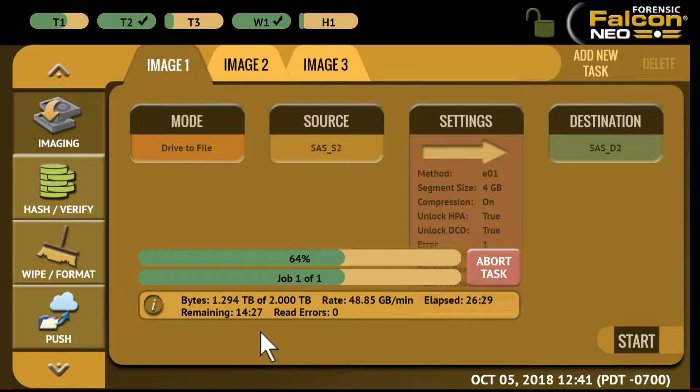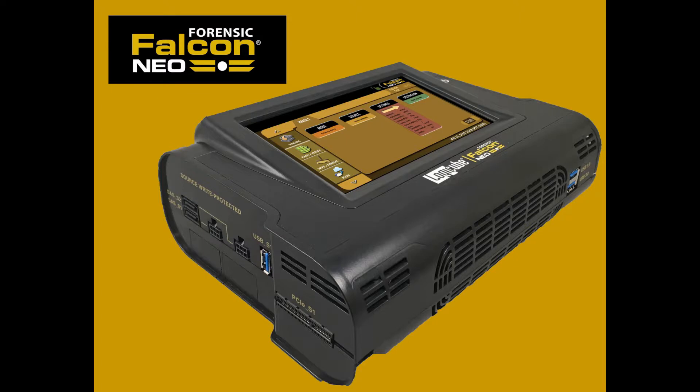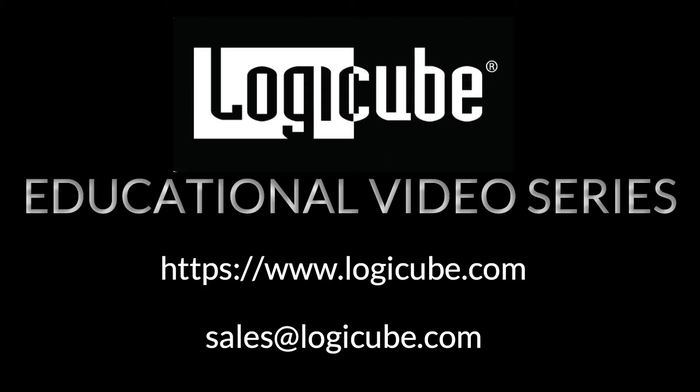The Falcon NEO can reach speeds of 50 gigabytes a minute for one-to-one imaging. We hope you found this tutorial of interest. To learn more about the Falcon NEO, please visit our website at LogiCube.com or contact our sales team at sales@LogiCube.com.